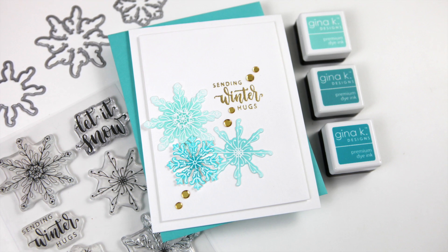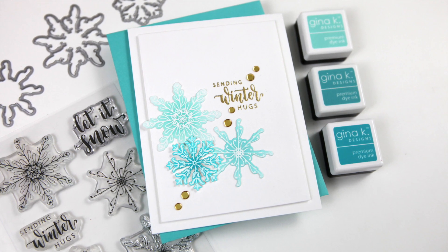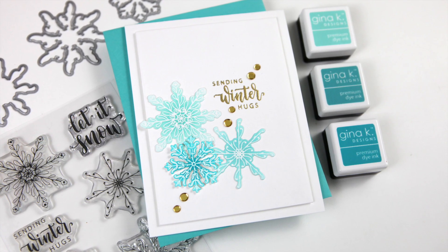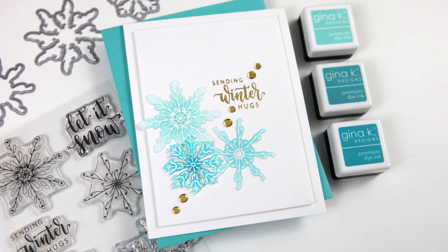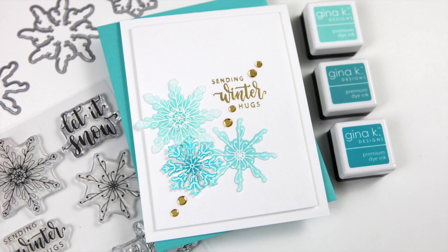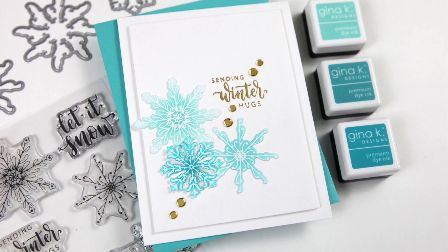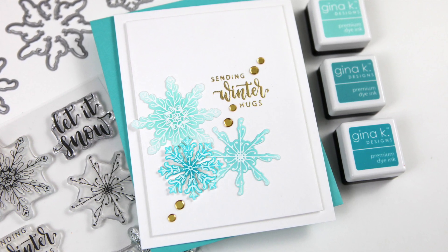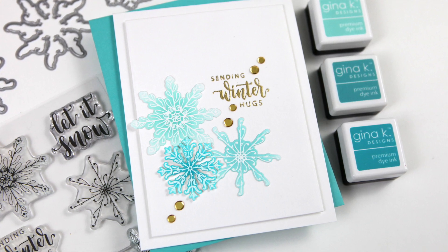Hi everyone, it's Kathy Zilski. Welcome to the Scrapbooking Cards Today YouTube channel. I am so happy to be here today with another installment of clean and simple. Today's project is a clean and simple card for winter, and where I live, winter is still in full effect in the upper Midwest, so let's jump in and build a simple winter card.